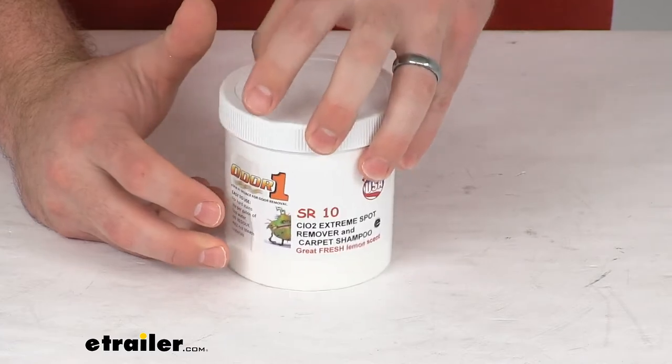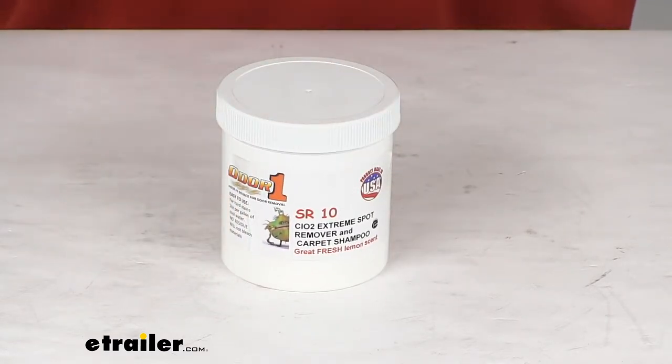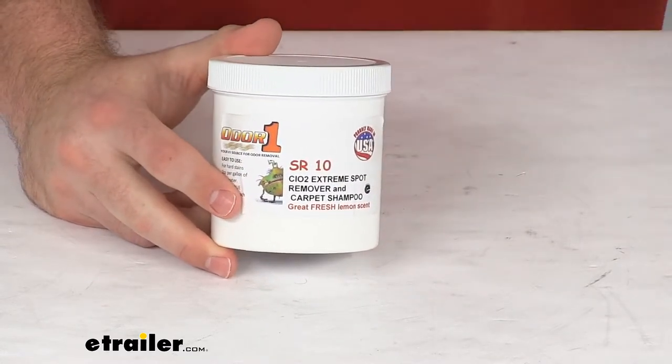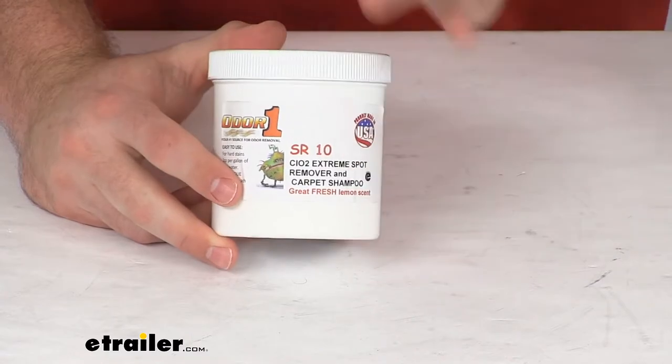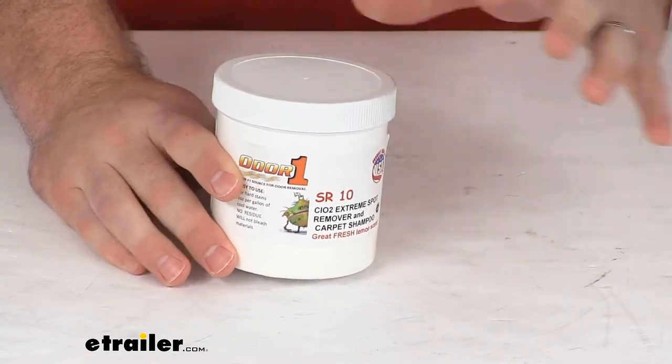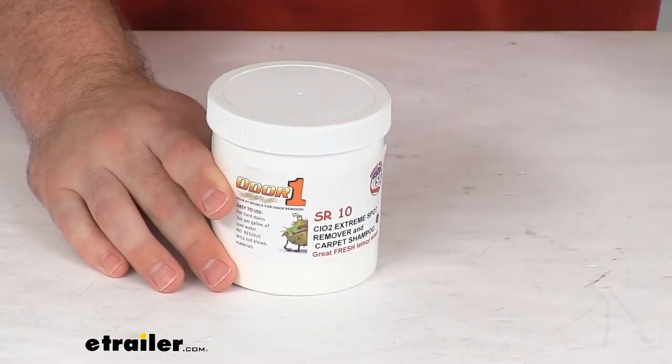It's also going to be great for not only your hard-to-get stains but also your normal dirt, pet, food, smoke, sports gear, and other applications. It's going to do a great job of cleaning those and eliminating those odors and stains.